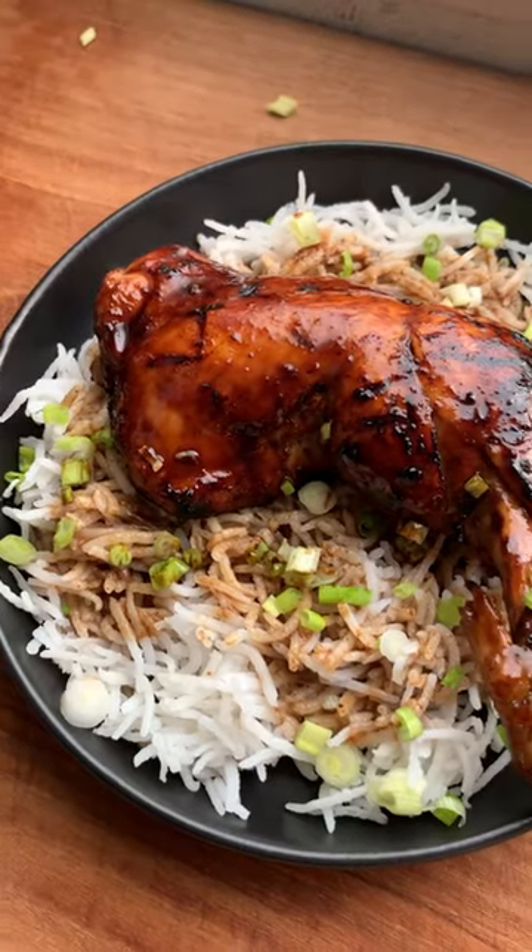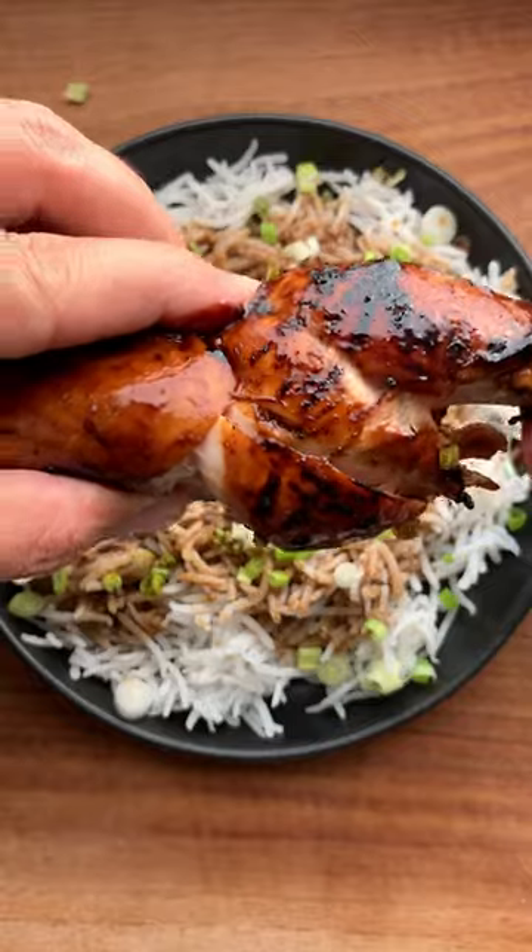Ayam bakar is done and ready to taste. Oh, just look at that chicken — yeah, enjoy! That chicken is so delicious. That sauce is coconutty and creamy.